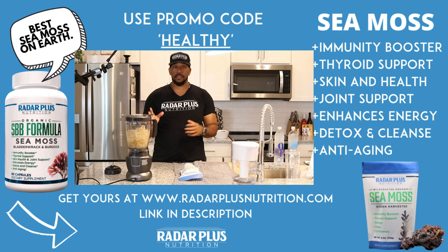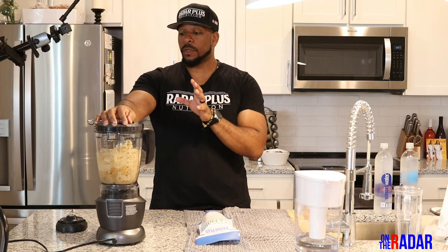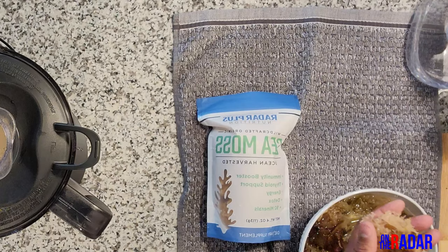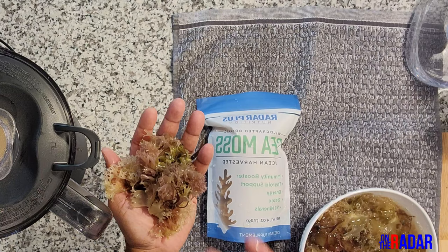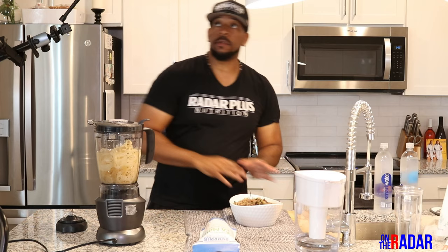There are many different kinds of sea moss species. If you're making gracilaria — this kind here — you need a certain amount of water. If you're making pure Irish sea moss, you don't need as much water, so be careful when blending. This one holds a lot more water, so a lot of people tend to add too much and it becomes soupy. Just be careful with your ratios.